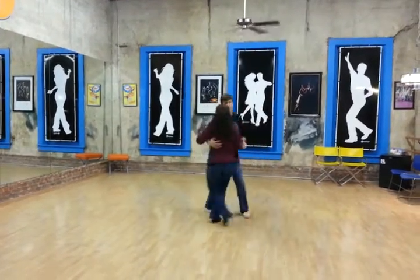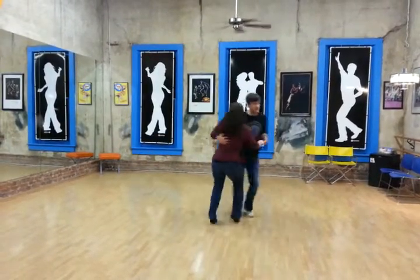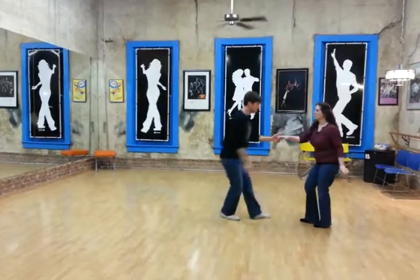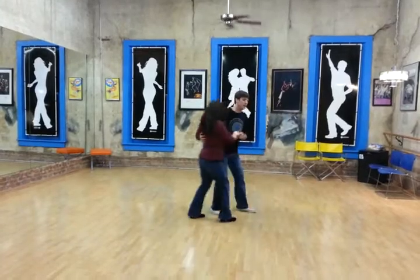1, 2, 3, and 4, 5, 6, 7, hold 8, and 1, and 2, 3, and 4, 5, 6, 7, hold 8, rack step, rack step, 3, and 4, 5, 6, 7, and 8.